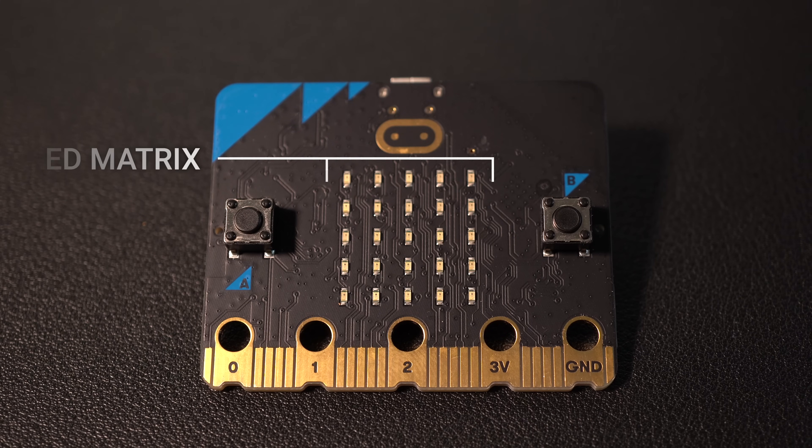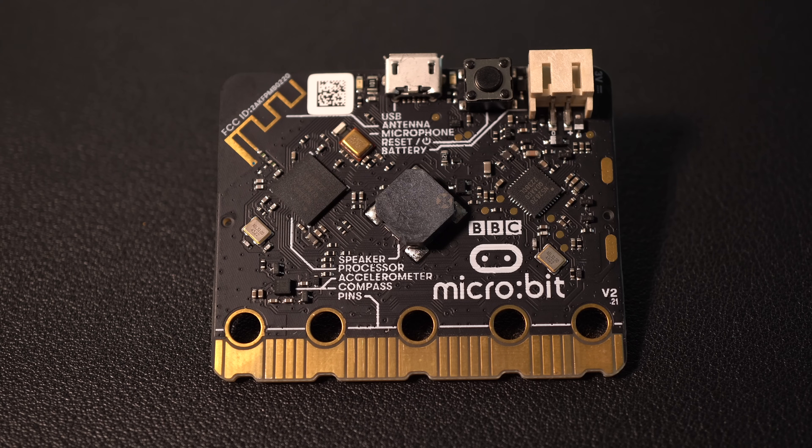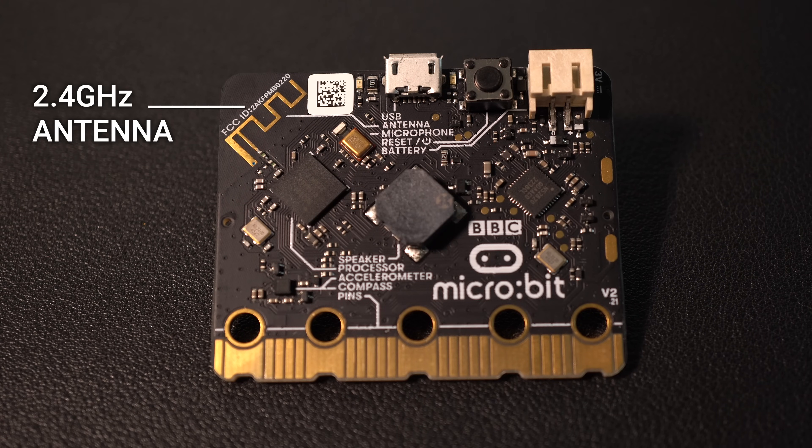The microbit's already got a built-in display, its expansion connector should make it really easy to connect to a CO2 sensor, and it's even got the right antenna and transceiver to enable Bluetooth connectivity. So starting today we're embarking on a three video voyage to build a less polished, but more rusty, air quality monitor.